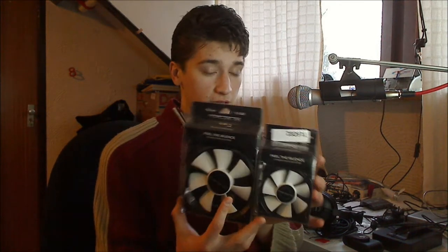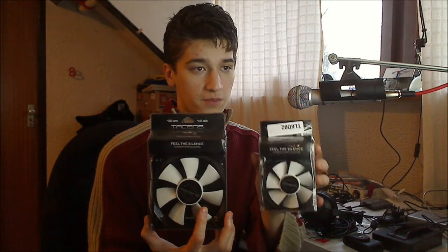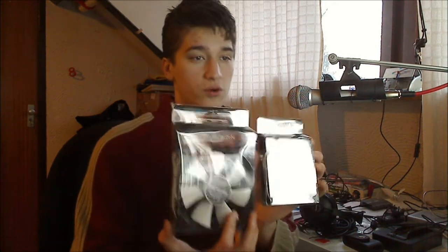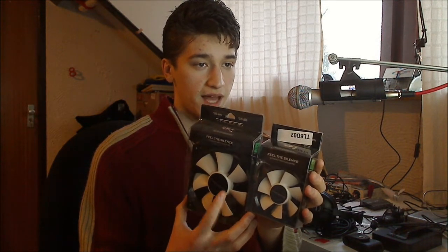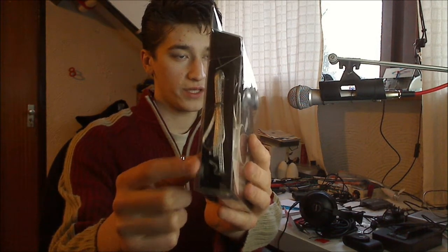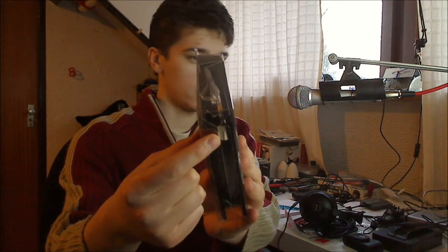Here are the two new fans that I got — a 120mm fan and an 80mm fan, both of the same brand which is Tessens or Tecans; I'm not quite sure how you pronounce it with the C in the middle. They are white fans — the fans themselves are white and they are in a black holder. The way you connect them, which is pretty interesting, is there's a clear cable on the side and at the bottom is the connector which you connect to your motherboard.